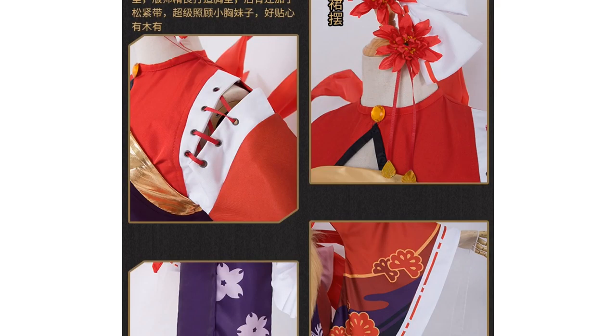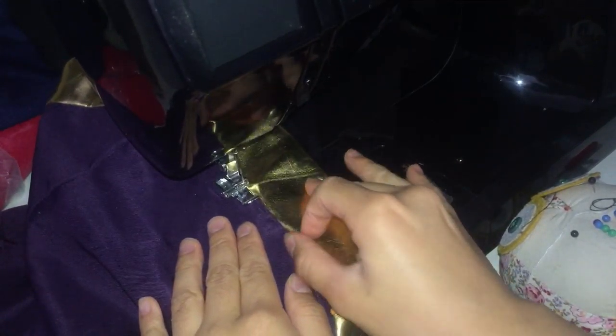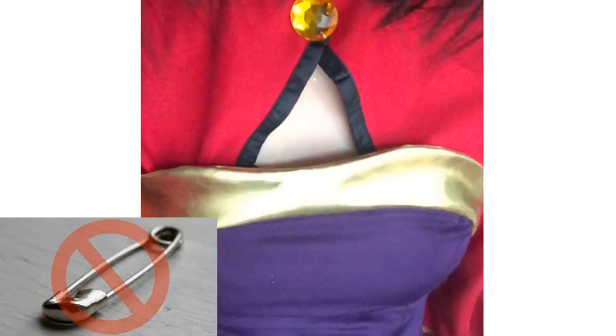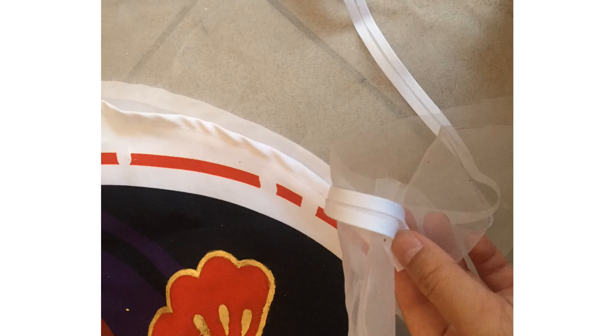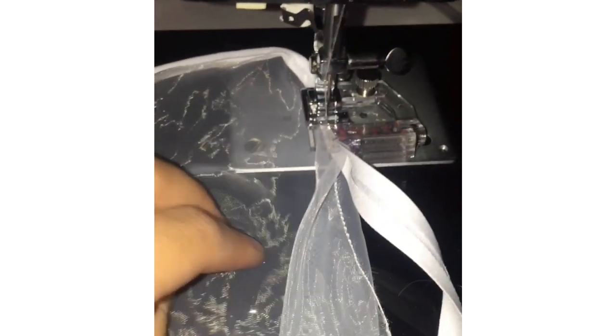The top was meant to have this gorgeous golden shiny fabric, but it came like a weird plain brown mustard fabric, so I just covered it and it's now super shiny. To attach the purple top to the red top, I sewed buttons and buttonholes around the edge — it's better than using safety pins. The sleeves were down to my knees, so I trimmed them a little bit shorter and finished off the ends with a bias tape. It looks a lot cleaner this way.